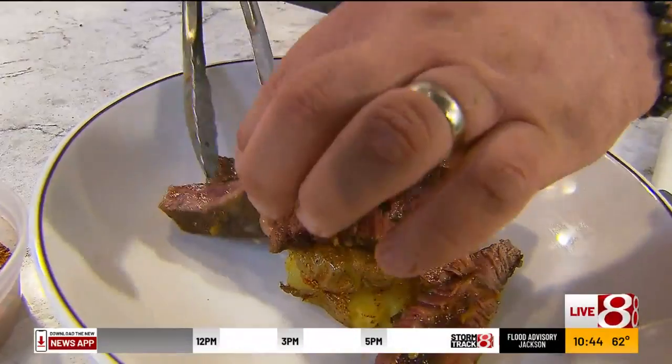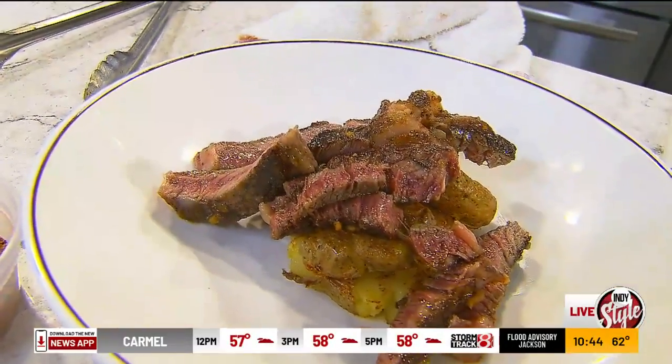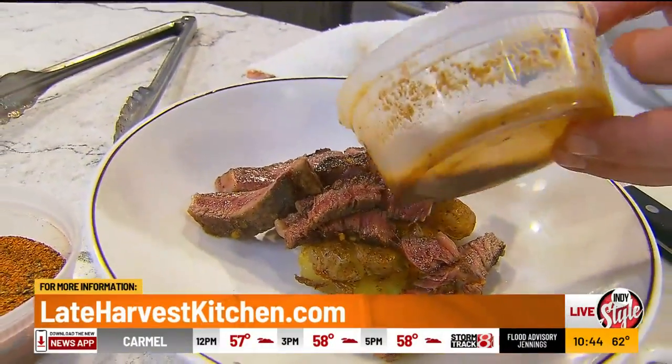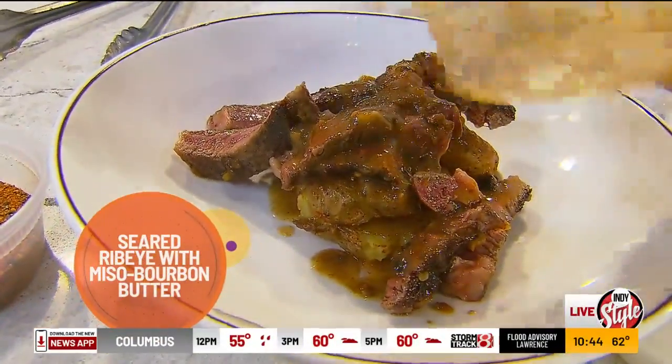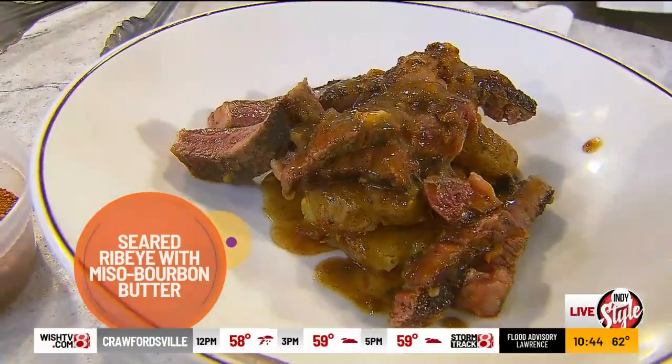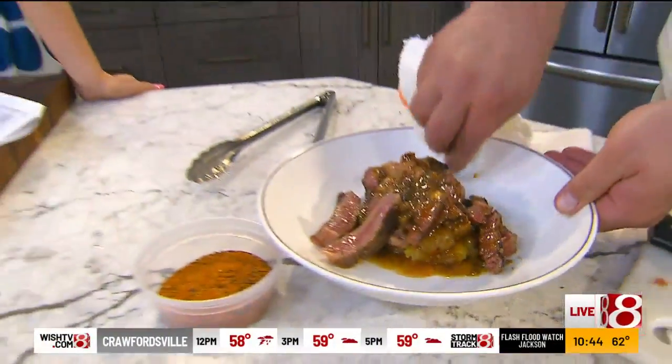We're going to lay it on top of those potatoes — comfort food — and hit it with our butter. More umami! We need sound effects. And as always, we wish we had smell-o-vision.